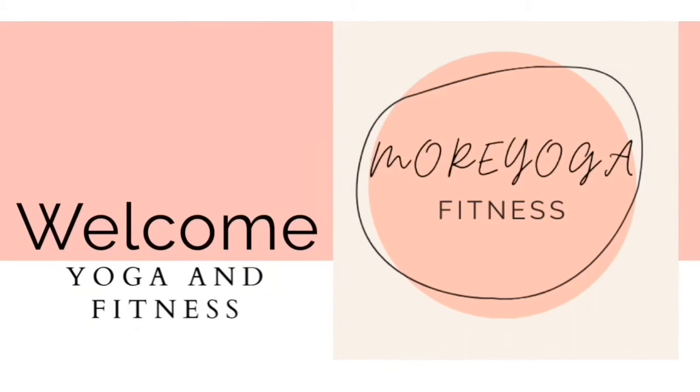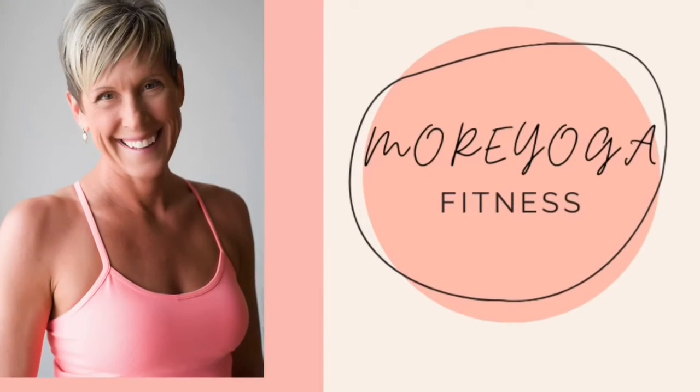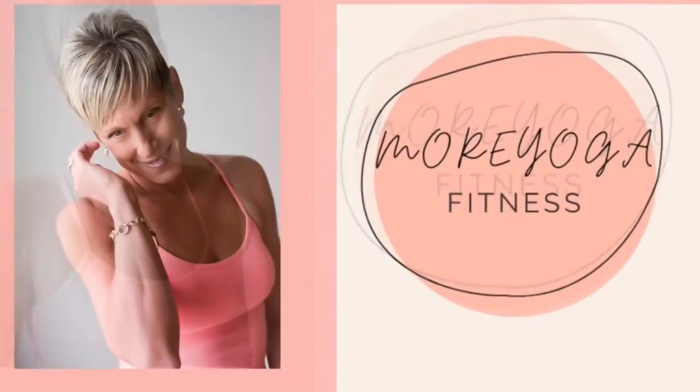Hello and welcome to More Yoga Fitness. My name is Kathy. Today we're doing a 20-minute chair yoga workout. If you like the video, please click the subscribe button.